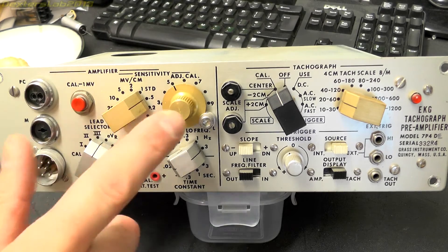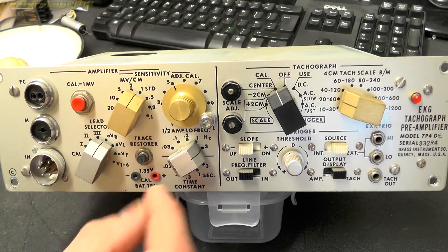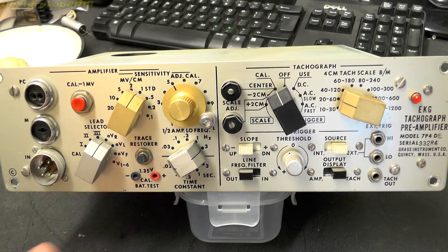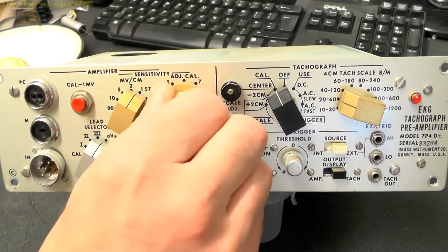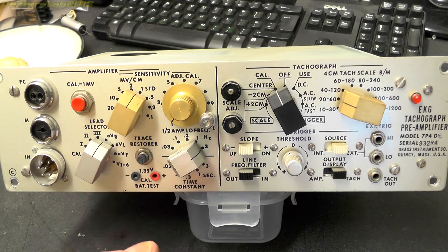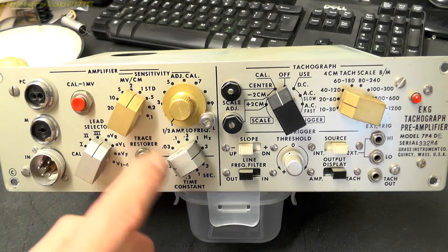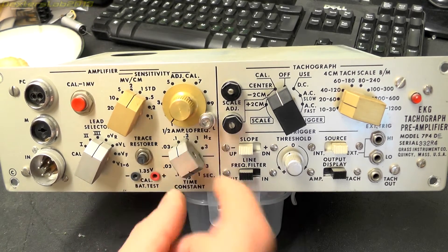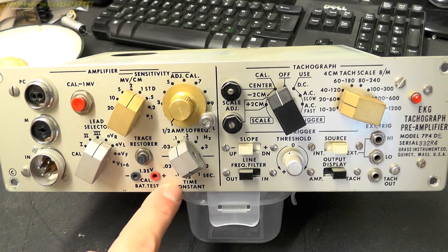Next across we have sensitivity, with units in mV/cm — millivolts per centimetre — so that's how much it moves the pen on the paper depending on the input voltage. We've got calibration adjust here, not really sure what that does. We've got a trace restore button there, not sure what that would be. Next to that we have a half-amp low frequency adjustment with five different settings. Notably, like on some of the other modules, there's a dual display showing the value in two different ways — in hertz and in seconds as a time constant.